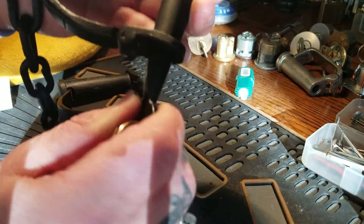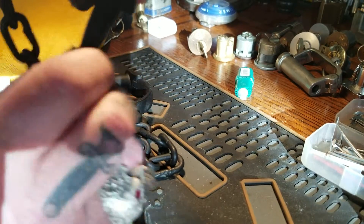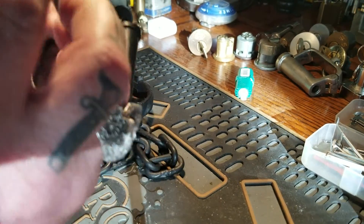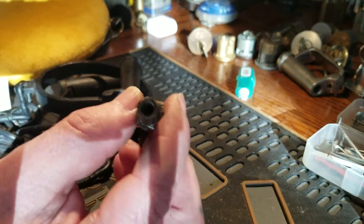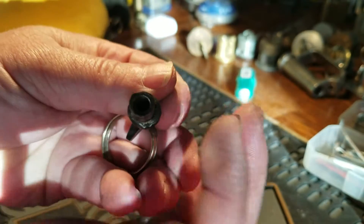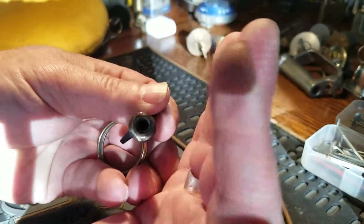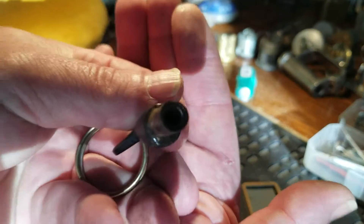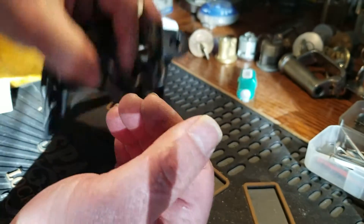I thought you guys might enjoy that. You can see the inside. Put your hand in front of the camera — sorry, I think we got too much glare here. Anyway, that's what they shackled.